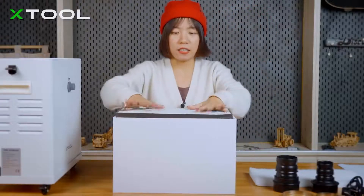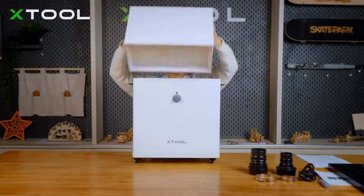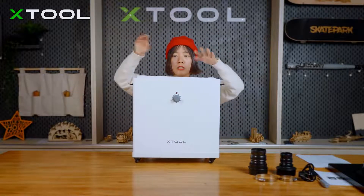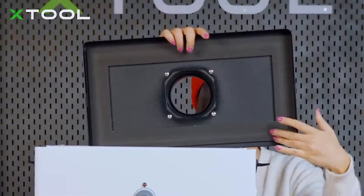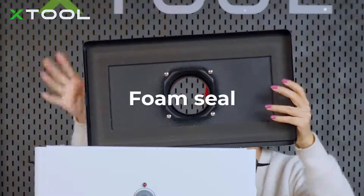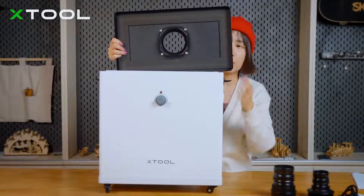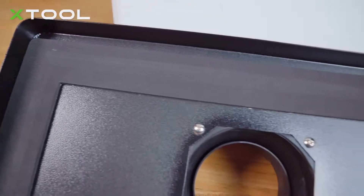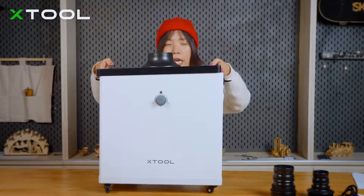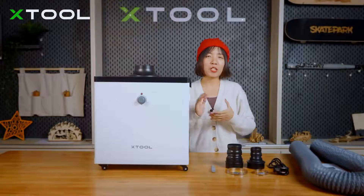Now let's put the filters back — first the second layer, then the first one — and put it back into the machine. Before I close it, I want to specifically mention the foam seal design. With this design, no smoke will be leaking or escaping from the filter. We also have a foam seal at the bottom of the machine, so it is totally sealed and no smoke will leak out.